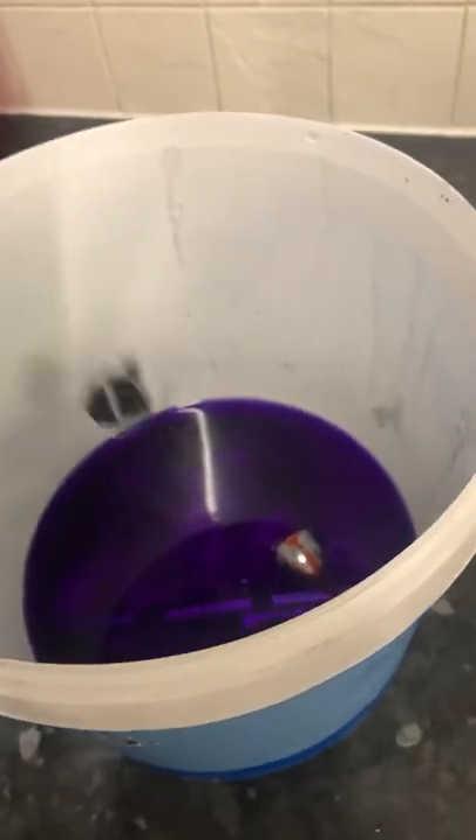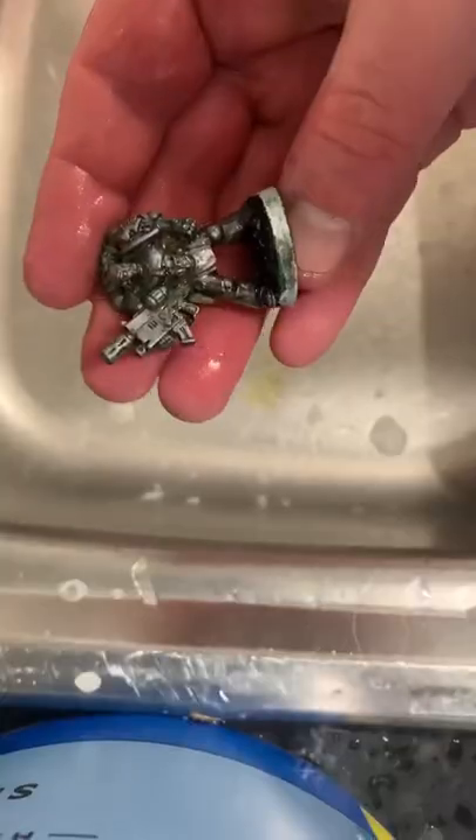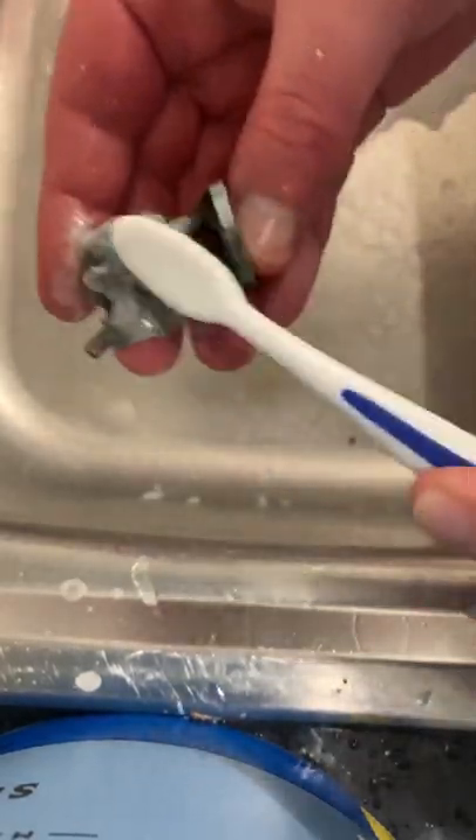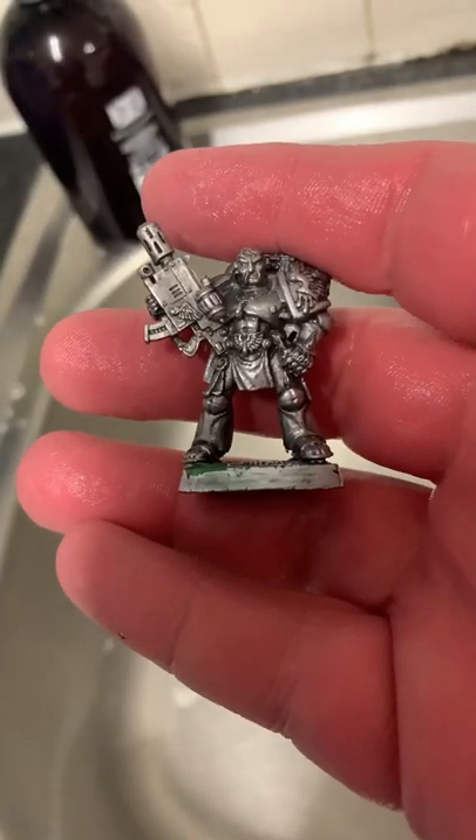Dunk him in, have a bath — see you in about three days. Then scrub with hot soap and water. Don't use the same toothbrush that you brush your teeth with — that's silly. And he's done! Cheers guys, see you in the next one.